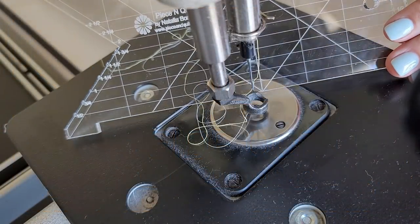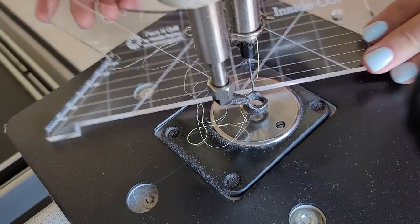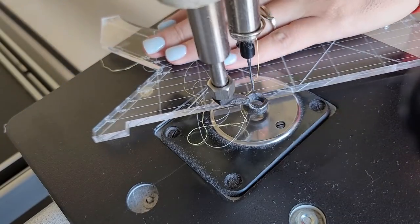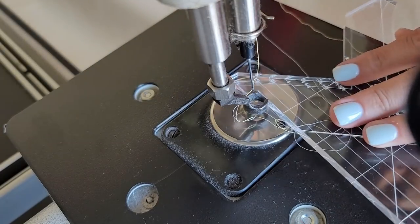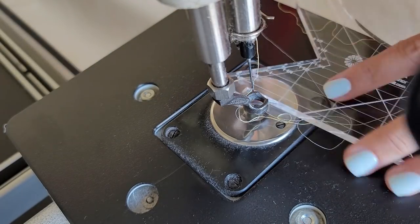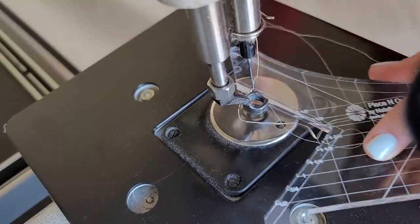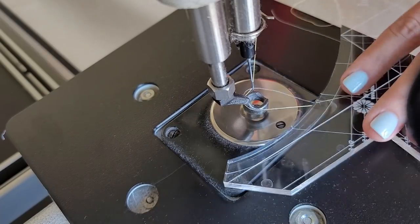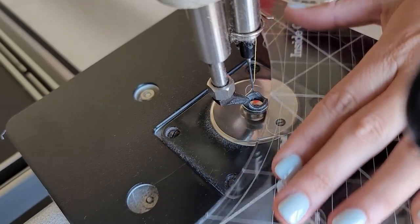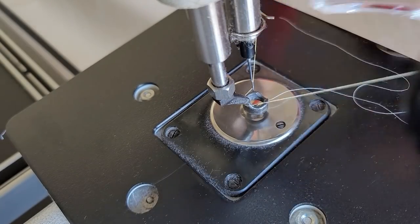Machine quilting rulers are different from rotary rulers. Machine quilting rulers are about twice as thick as rotary rulers — mine are all a quarter of an inch thick. The markings generally start at one half inch, and they are measured from the needle. So you can measure distances between stitching lines with the ruler instead of having to mark out every single line.